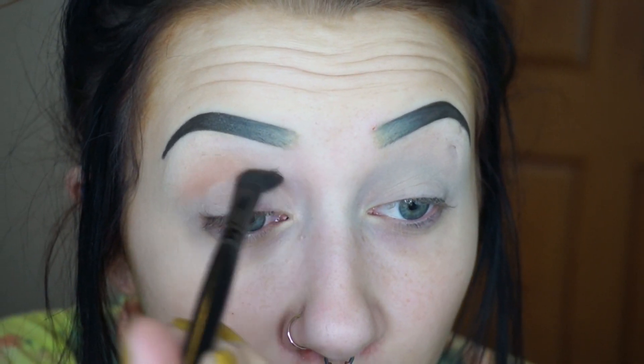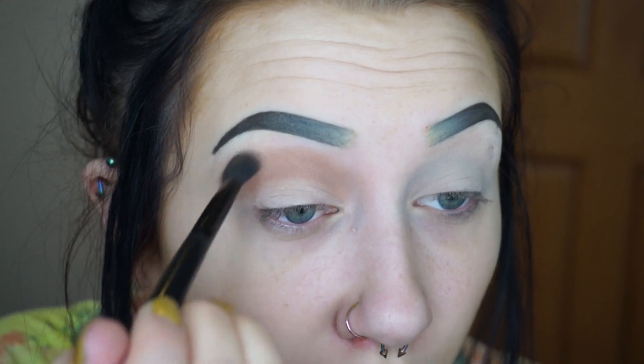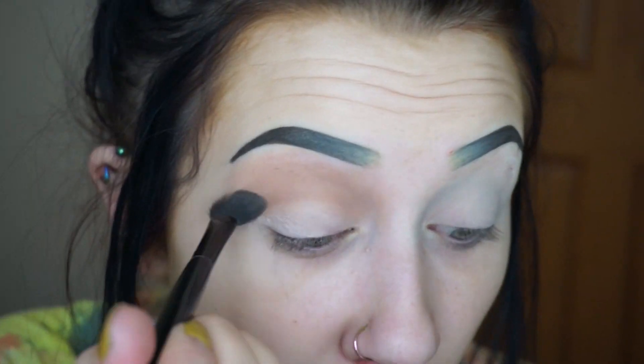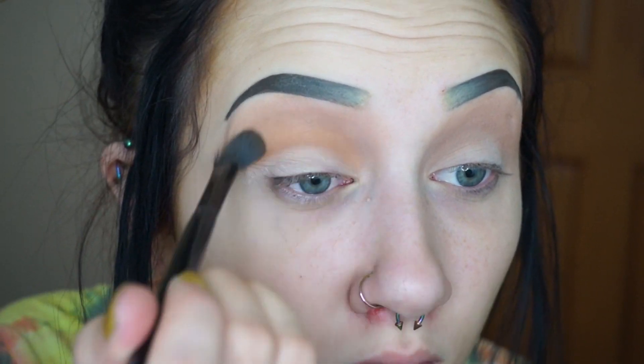I'm going to start by taking Safe Word and putting that in the crease. I didn't expect these eyeshadows to be as dry feeling as they are, but I mean, that doesn't mean anything. I really thought they'd be like super creamy, and they're not. They do have a lot of powder pickup. I'm going to take Charm, which is like mustard, and just add that into the crease. Now I'm going to take this L'Oreal Fable paint eyeshadow in the shade Jet Set Blonde and use this yellow side, and put this at the front half of my eye. Then I'm going to pack the Charm shade on top of that.